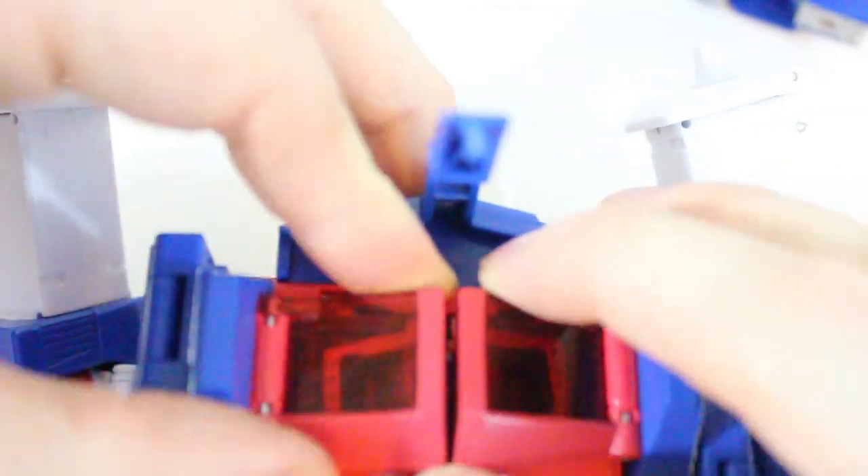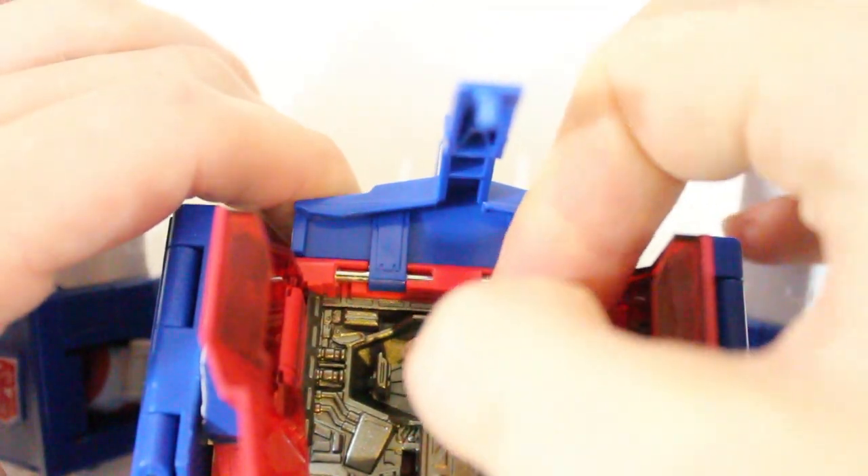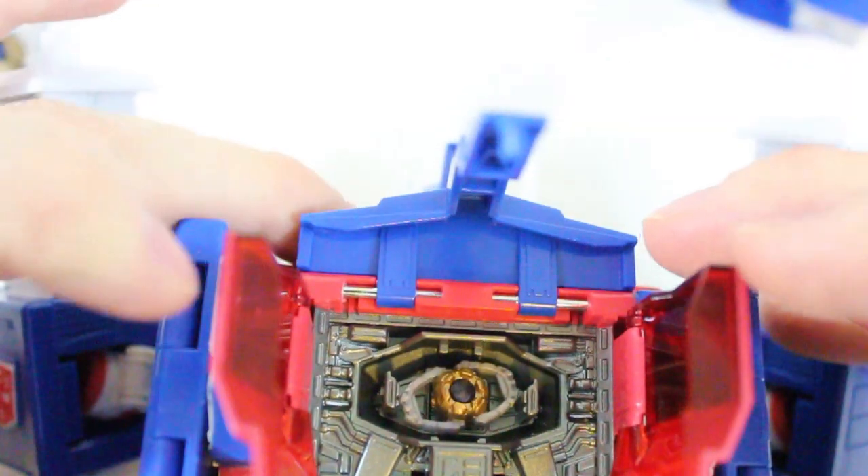Those pieces go up. And this doesn't really seem to close though — nope, that ain't closing. Now the little teeny tiny matrix — yeah, that doesn't really lock in in any way.